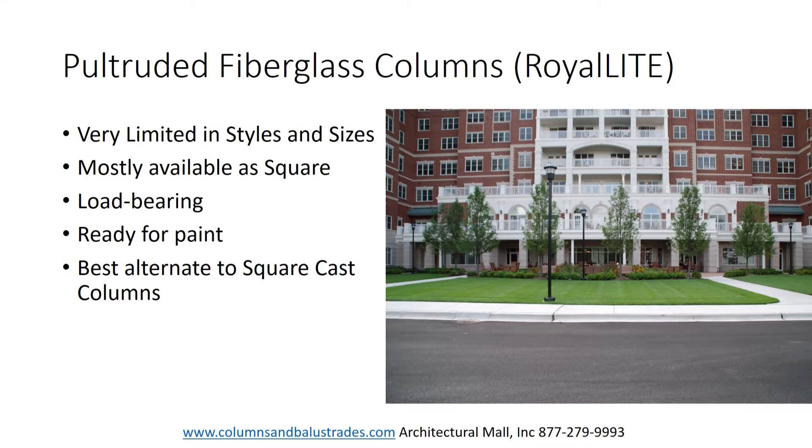Our final fiberglass column is called the Pultruded Fiberglass Column. These are very limited in style, size, and shape. They are made via a thin die cast mold where a resin and fiberglass matrix is pulled through the mold to create a very uniform and precise wall thickness and consistent shape.